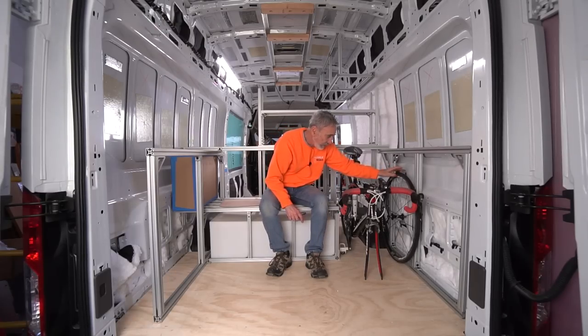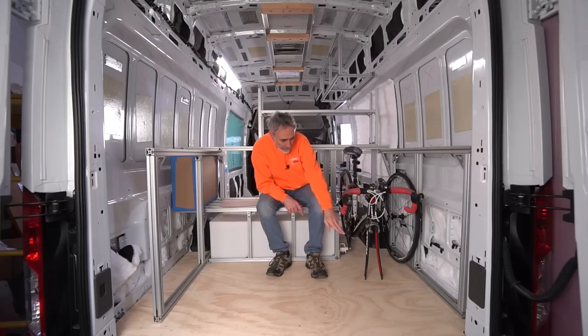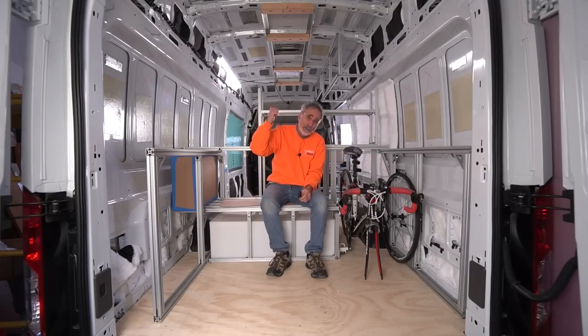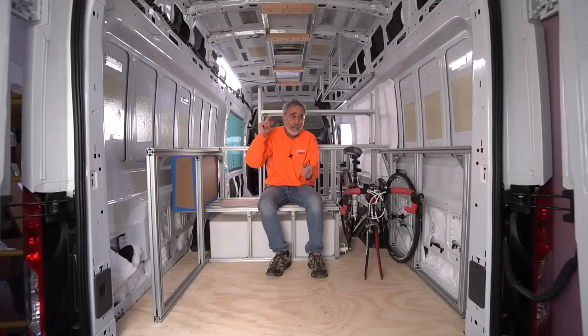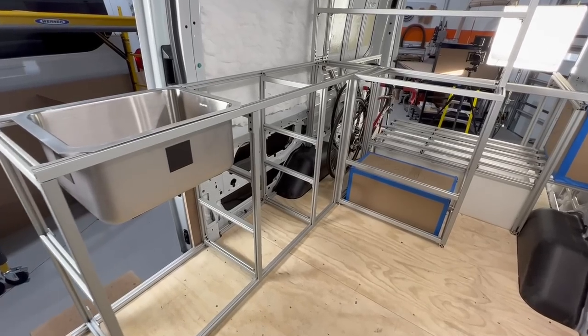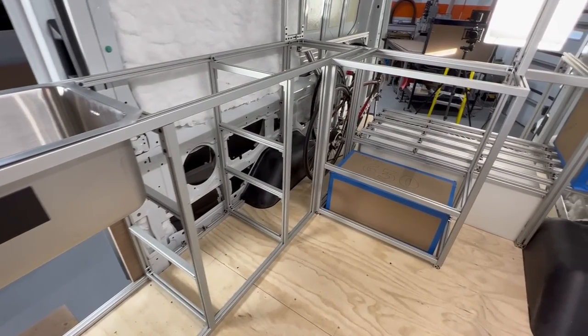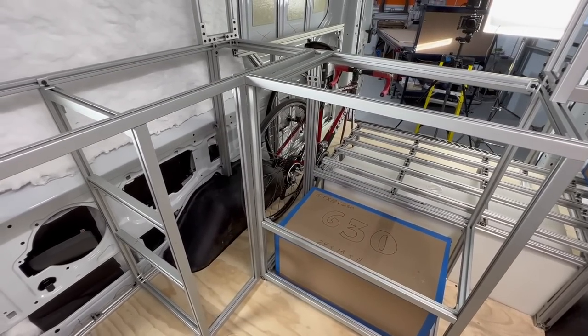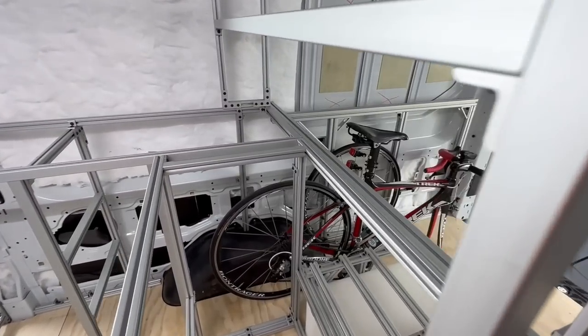There's room in the front for more storage. And I'm going to put in a set of outdoor shower controls so she can shower right out the back. She didn't want to shower inside. There's a toilet under the dinette seat, but showering is going to occur out there or at campgrounds or truck stops.